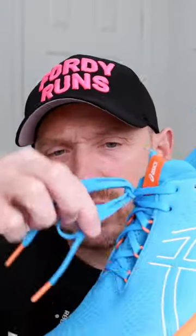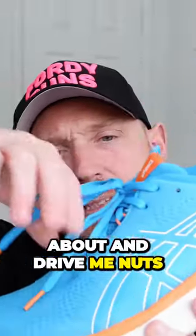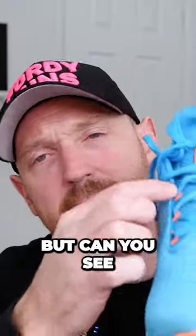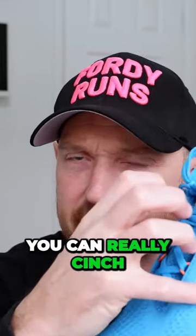I like laces that aren't too long. I've used these as a good example, because these just bounce about and drive me nuts. I like a pair of laces that are just the right length. I like a good mid-foot lockdown with a daily trainer — it doesn't have to be over the top, but can you see the pull tabs here, or whatever other little loops? You can really cinch that in nice.